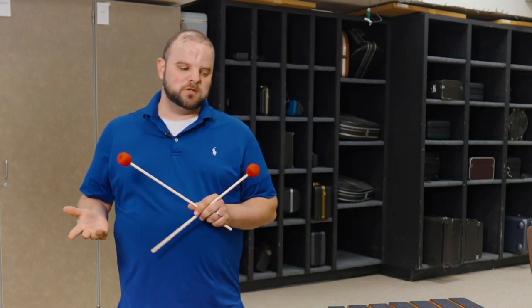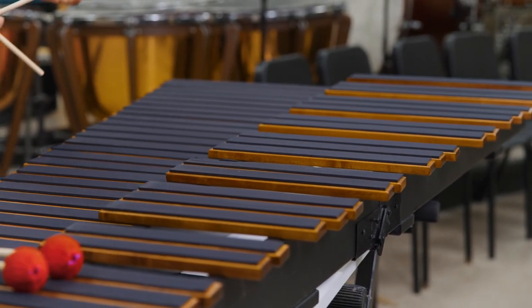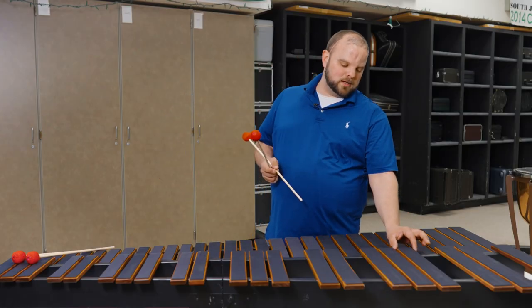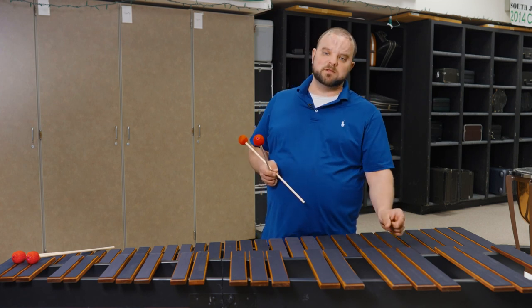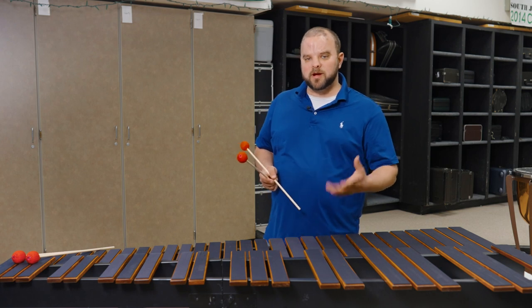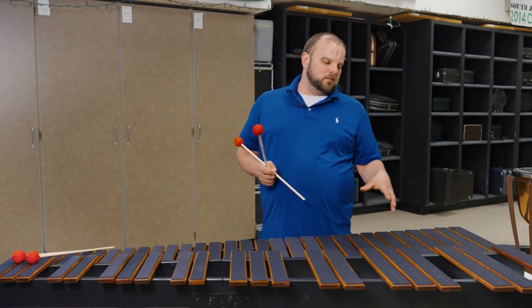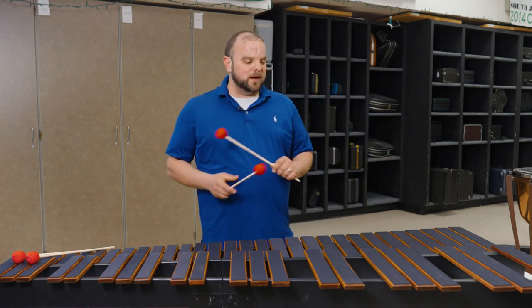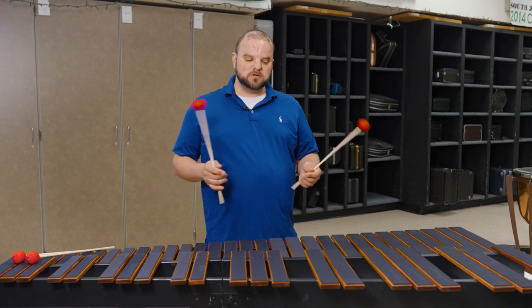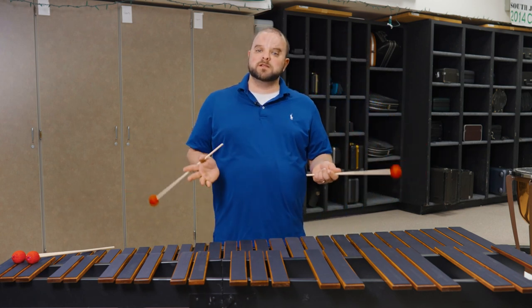I wanted to take some time to share some more about the marimba pad. The marimba pad is built to full scale, and when we say that, what we mean is that the bars are fully cut to the size of real concert marimba bars. The space between the notes, the way they overhang for the primary and secondary playing zones — this was really important to us because as you're at home, in your band room, or with your marimba pad practicing and preparing for rehearsal, we didn't want to compromise what the real feel of your full-size instrument may be.